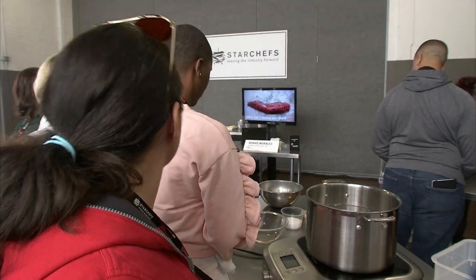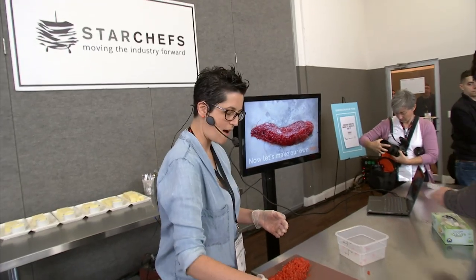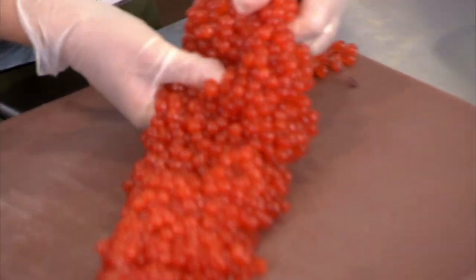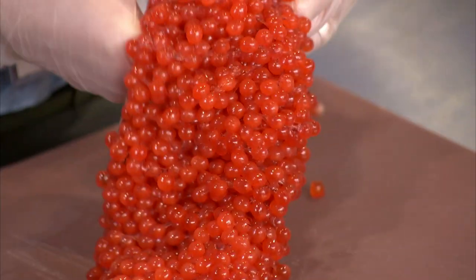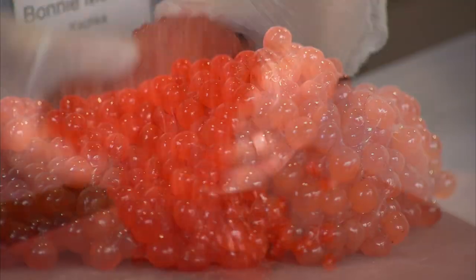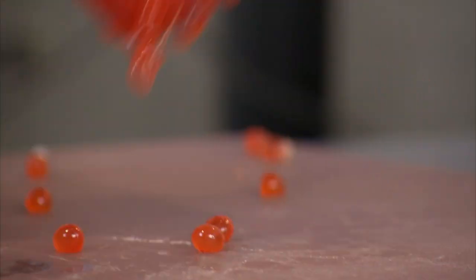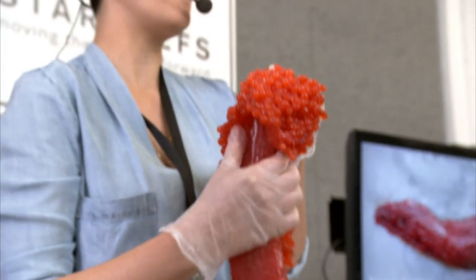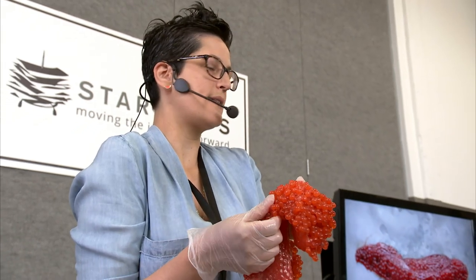Once you get it open, you want water that's as hot as you could get out of the tap. It'll freak you out — you'll think you're cooking the eggs — but as long as you don't get above 150 or so, it's fine. Put it in the water and just let it sit in there to get it warm. The membranes will tighten from that process and contract, releasing the eggs a little bit more.